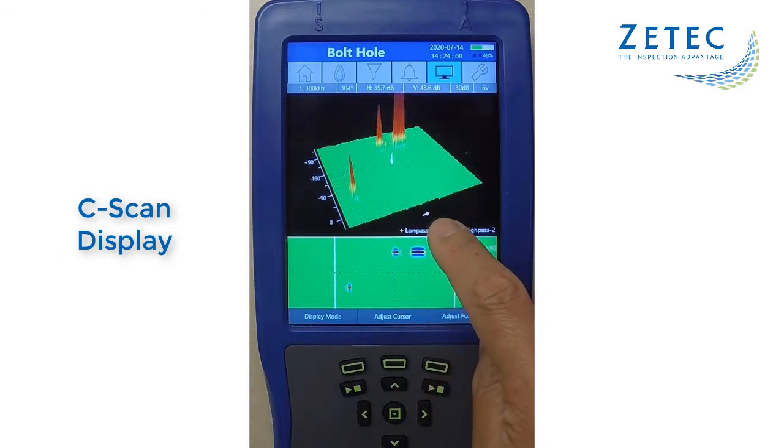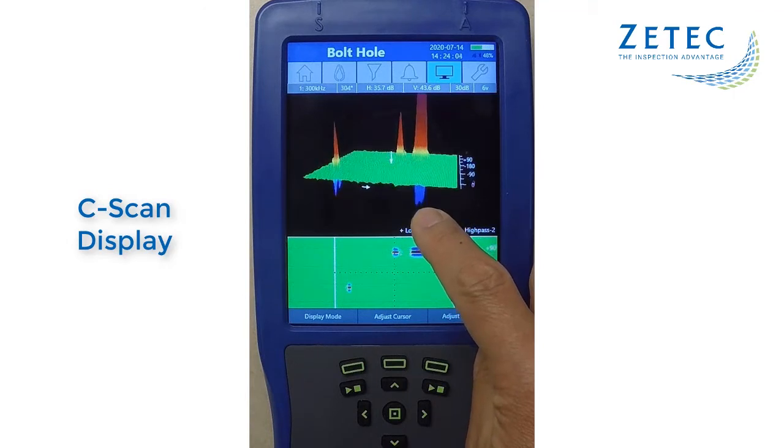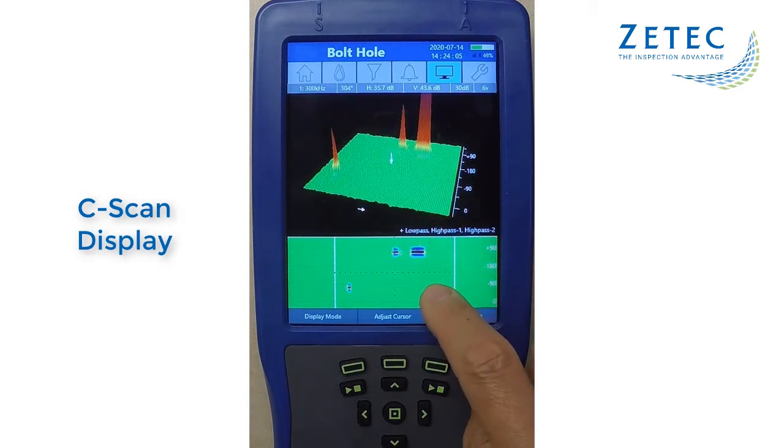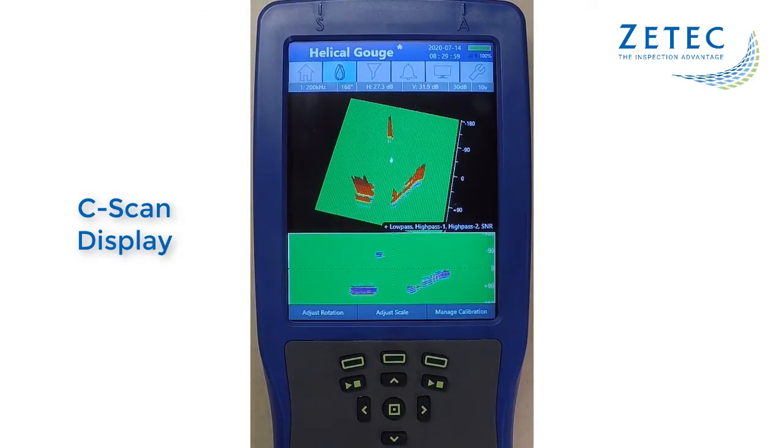With the C-scan display, the flaw signals are easily detected, and information such as the orientation and location can be known. In this example, three indications can be clearly seen, including the orientation of this helical gouge.